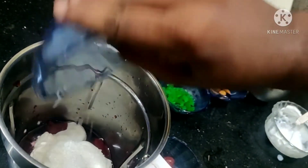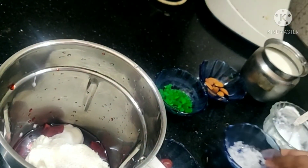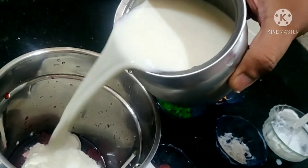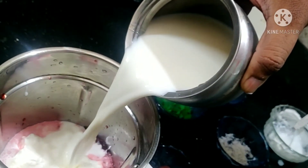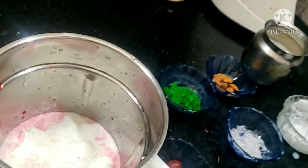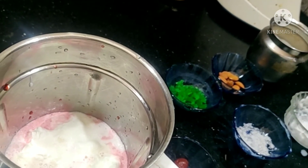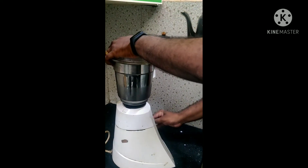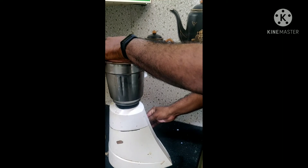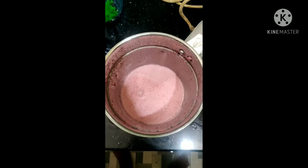Add a glass of water. Let's mix it in. Let's take a look at the beetroot shaker. We are ready for the beetroot shaker.